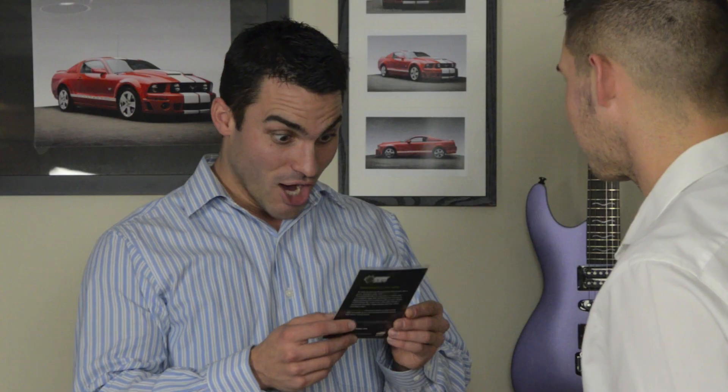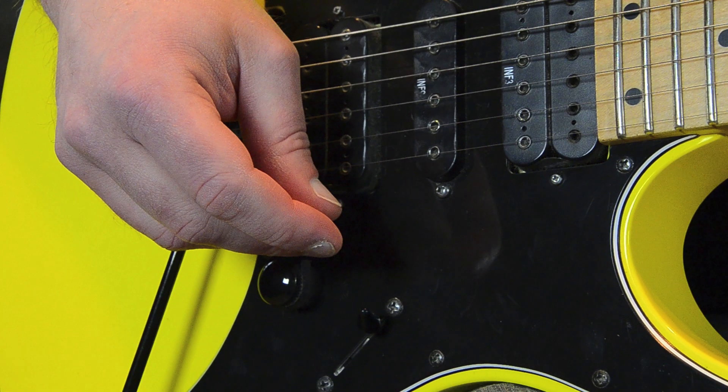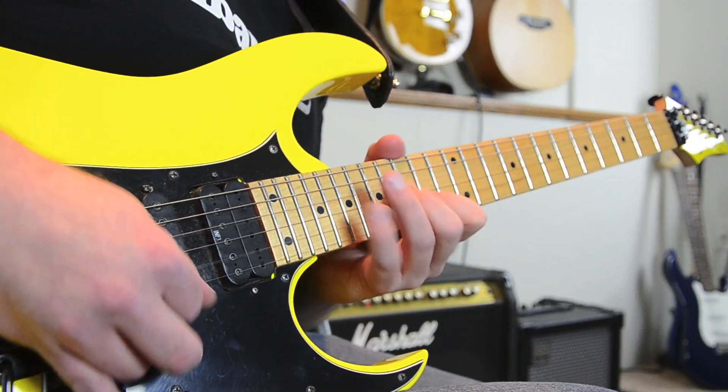We put this in the hands of local musicians and they simply can't believe they ever played without it. Monster Grips' amazing properties allow you to hold the pick even more lightly, producing even better articulation while reducing fatigue.